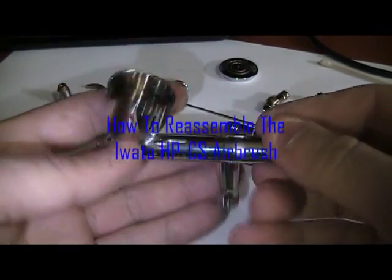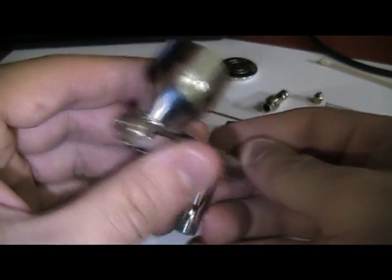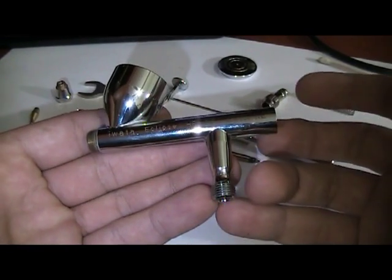Hello and welcome back. Last time I left you with the main body of your hand brush in your hand, unassembled. Now we will start by assembling it back.